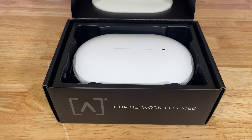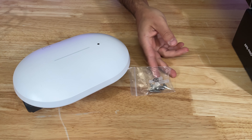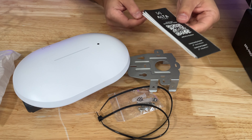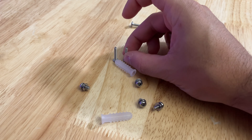Opening the box reveals the access point itself with very minimal packaging materials. Removing the access point gives us access to the accessories like screws, zip ties, the mounting bracket itself, and the quick start guide. Here's a close-up of the included screws you will need for mounting the bracket and mounting the access point to the bracket.